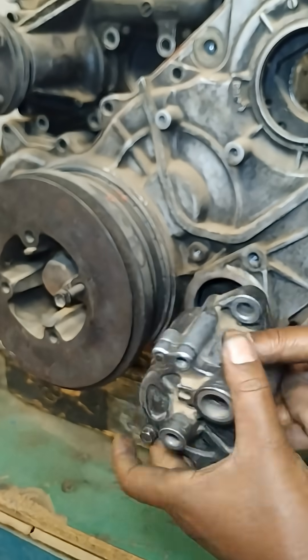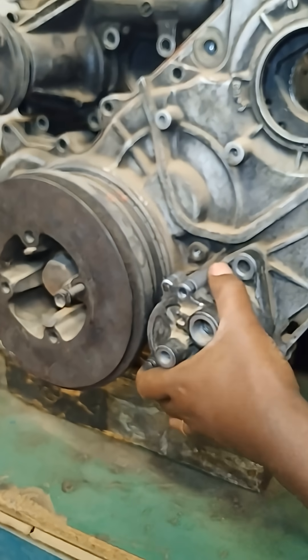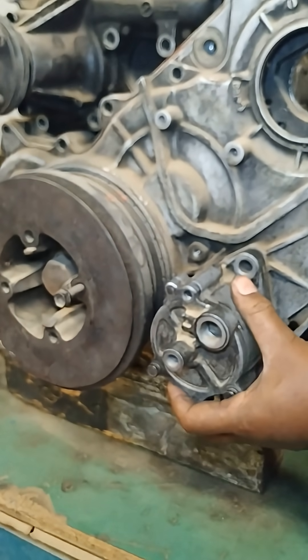A diesel engine vacuum pump plays a critical role in the efficient operation of diesel engines, contributing to overall vehicle functionality and reliability.